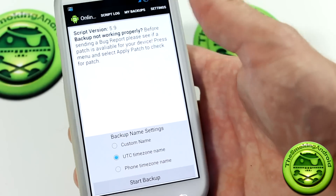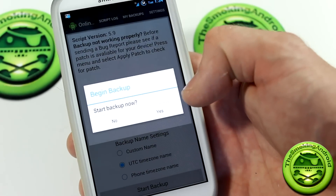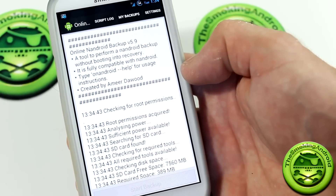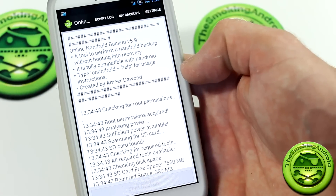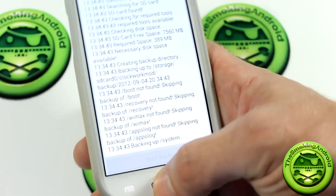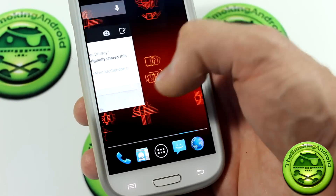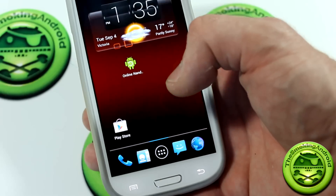So as you can see here, the phone is turned on and everything. I'm just going to go ahead and click Start Backup and Start Backup Now — yes. As you can see, it's running a script now. Of course, you do have to have root, because what's the point of doing an Android backup if you don't have root, right? And it's doing its thing — backing up system, it's backing up everything. And as you can see, we can actually use our device: go into applications, check email, text message, phone call.